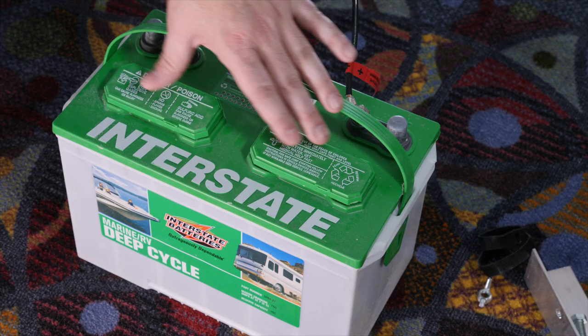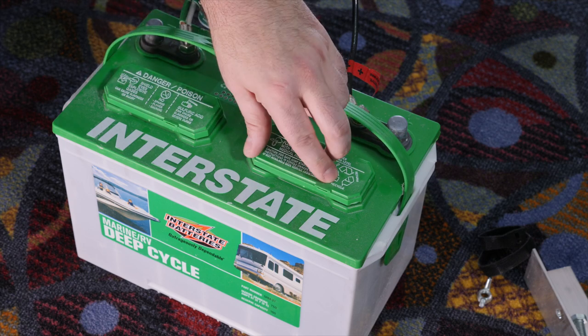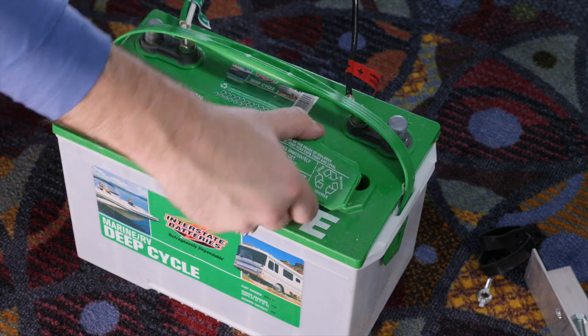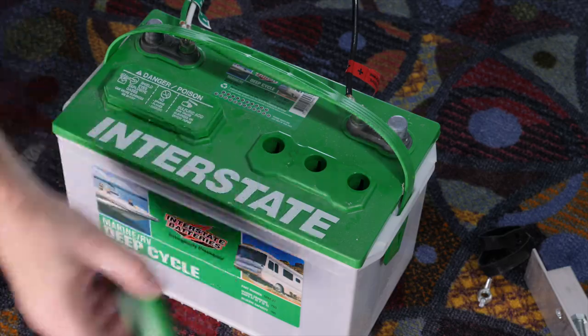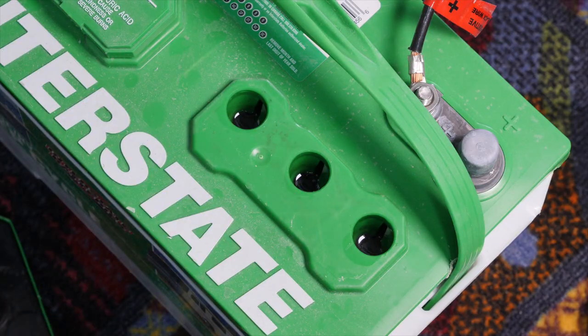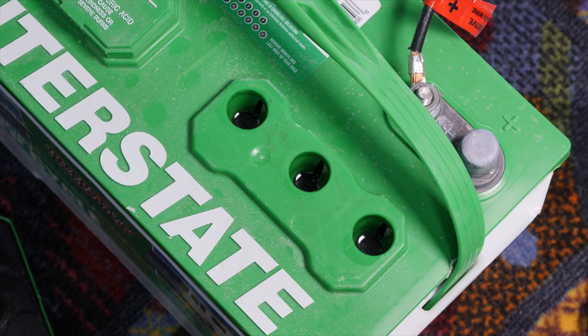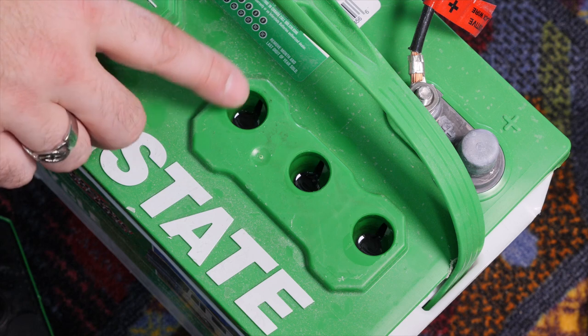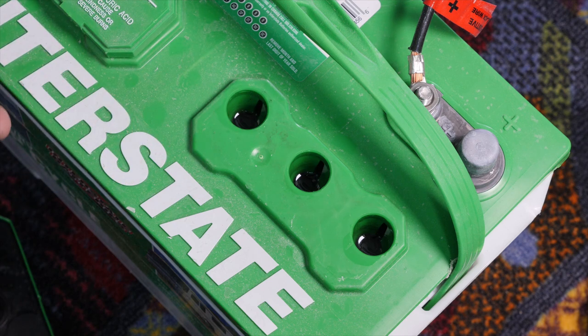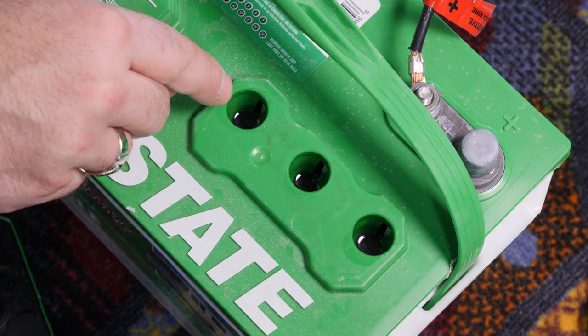Check the water periodically in these batteries — at least every three months. Remove the caps; you might need a little screwdriver to get underneath and pop them off. This battery is completely full of water, which is how it should look when you're done. A common mistake is accidentally overfilling the battery — you don't want to fill it to the very top because when the battery starts charging it'll overflow. You want the water level just to be at the very edge of that indentation.